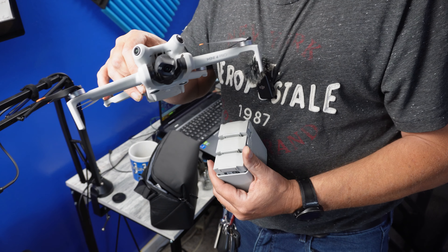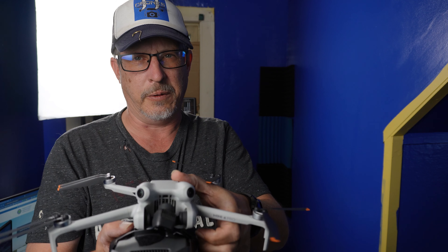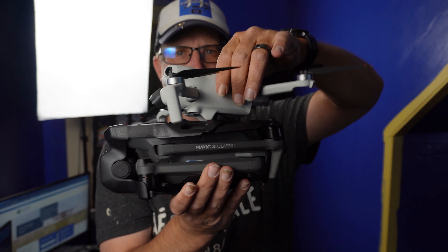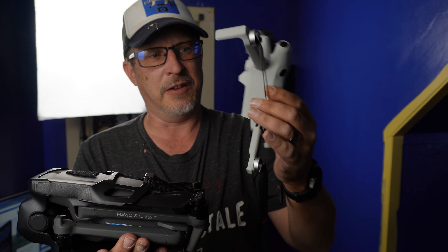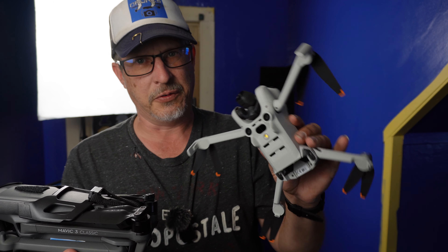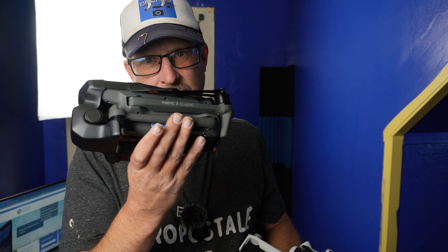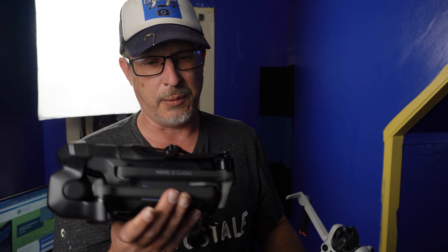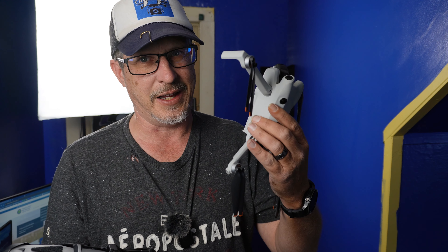Now for a size comparison — here is the Mavic 3 Classic all folded up, and here is the Mini 4 Pro. There is no comparison in size. The Mavic 3 just dwarfs the Mini 4. The Mavic 3 is going to be used for a lot of different situations, but it's awful with vehicle tracking — cool when tracking me walking, but absolutely horrible with vehicle tracking. We're going to try the Mini 4 and see if it's any better.